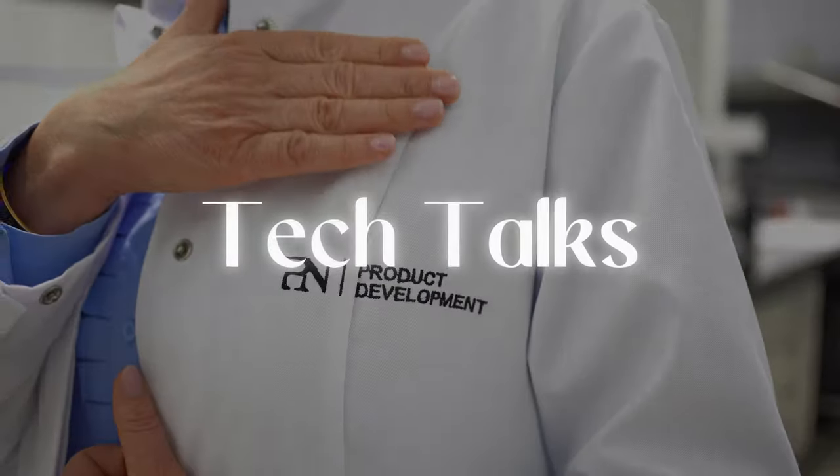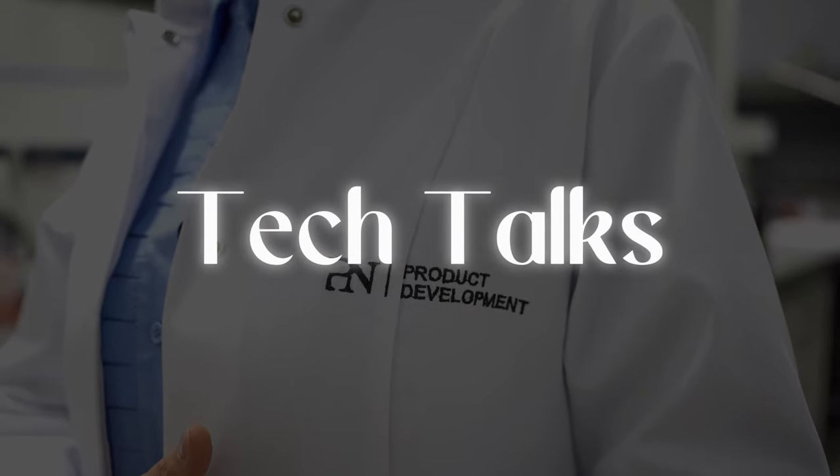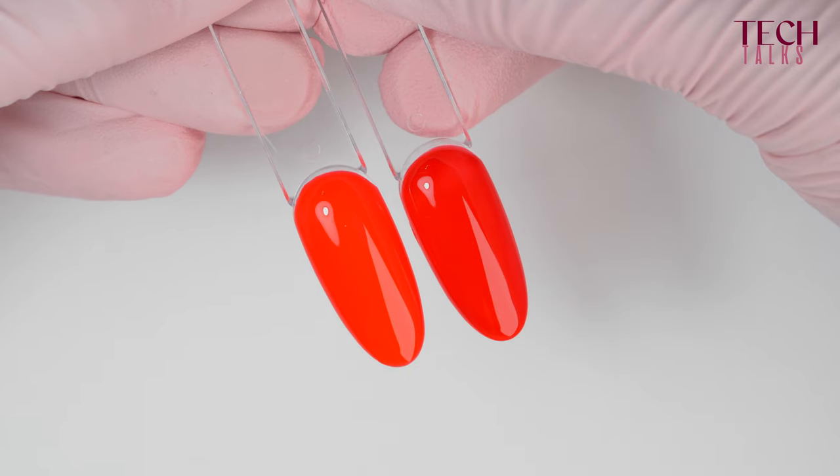Is it possible to over-cure a product? Yes, it certainly is, and this can lead to different things. First of all, if a product is cured too many times, then some products can turn gray. Glosses, for instance, can become yellow, or colors can start fading prematurely.